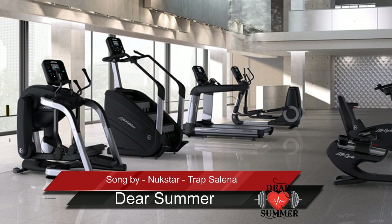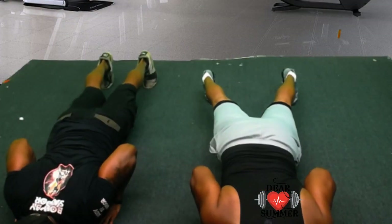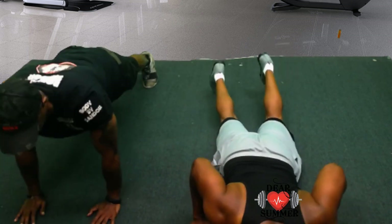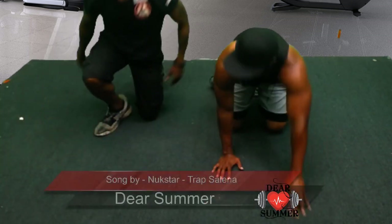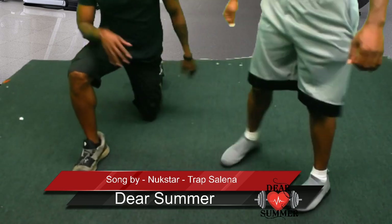Hold it. That's right. Train for this. With that, we're going to take another quick commercial. We'll be right back.